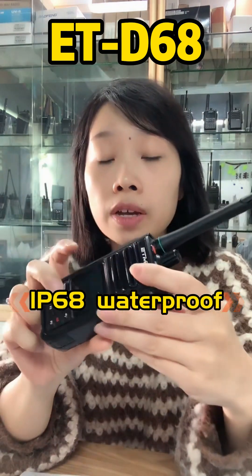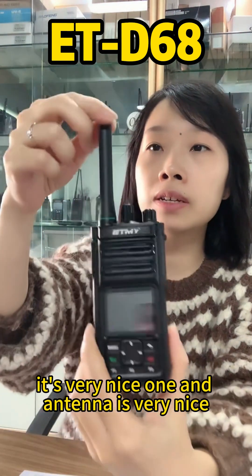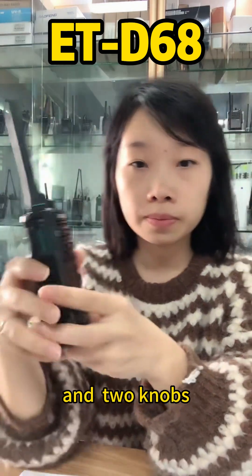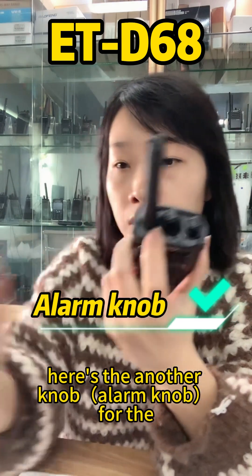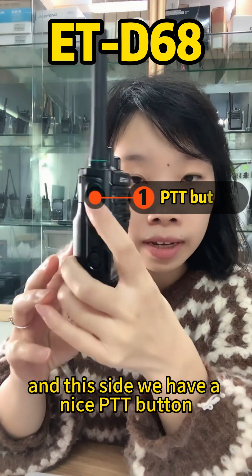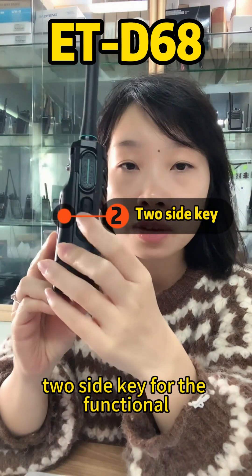This radio is IP68 waterproof and it has a very nice stubby antenna. There are two knobs here — one to turn it on and another for the channel. On this side we have a PTT button and two side keys for functions.